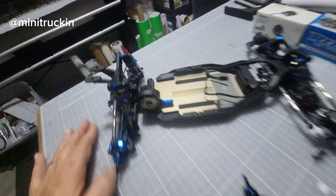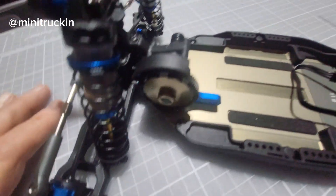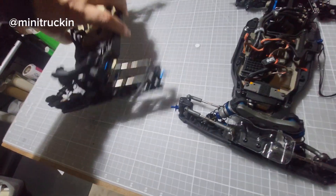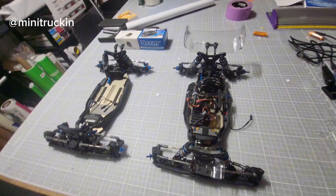There's definitely less plastic in the whole diff area and around the spur — it looks very clean. He should have electronics on by the weekend. Those are the main differences we noticed right away.